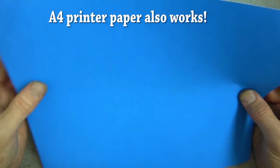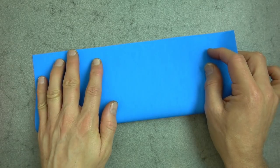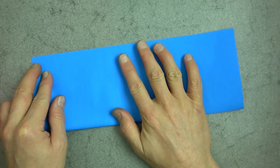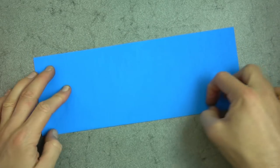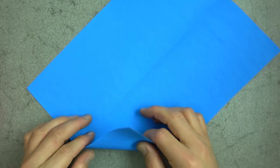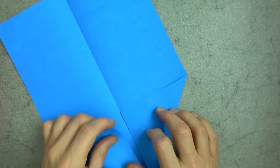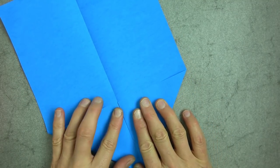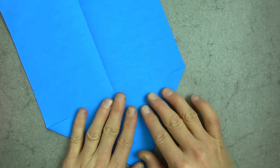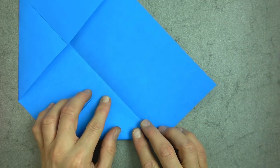So for this model, let's begin with whatever color side up — blue side up — and fold in half the long way like this. And now unfold and make a paper airplane fold. And same thing on this side.